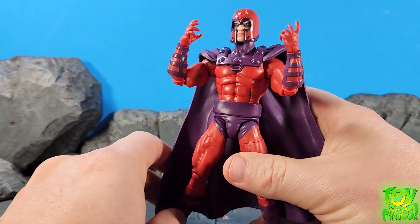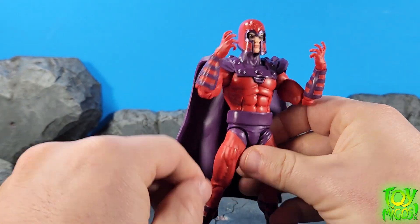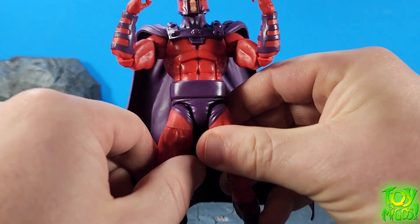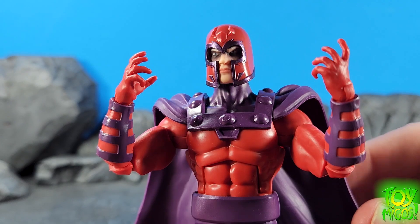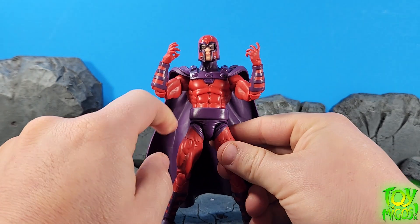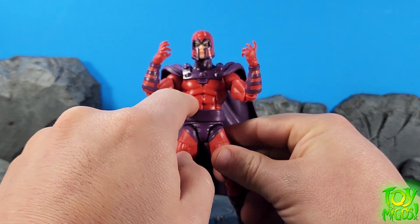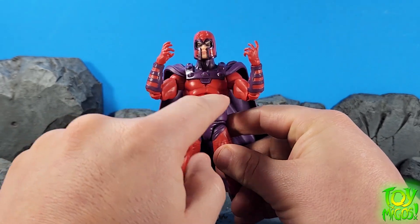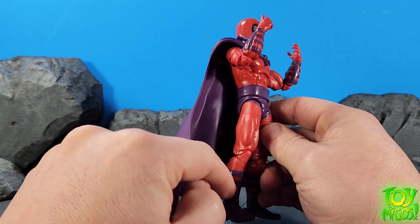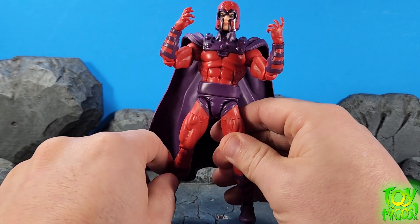I gotta say I do like the way this came out. We've got some cool new improvements here. If I'm not mistaken, I think we got a new helmet here. I really do like the digital paint applications on the face there. That looks cool. I'm not familiar with this torso — I'm not sure where this is from. This isn't the same as what we got before. The legs are the same, but we got pinless. Pinless just kind of slips my mind sometimes.